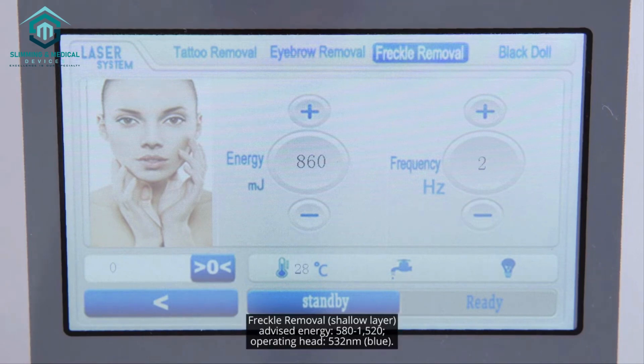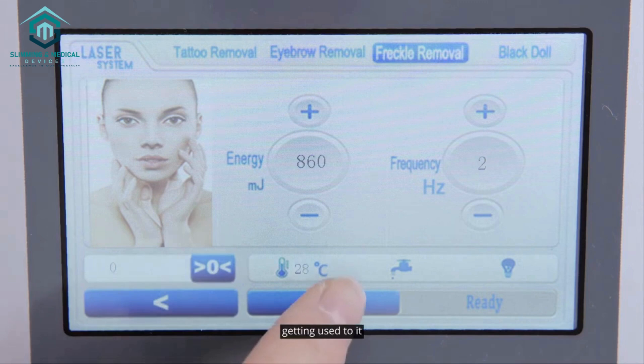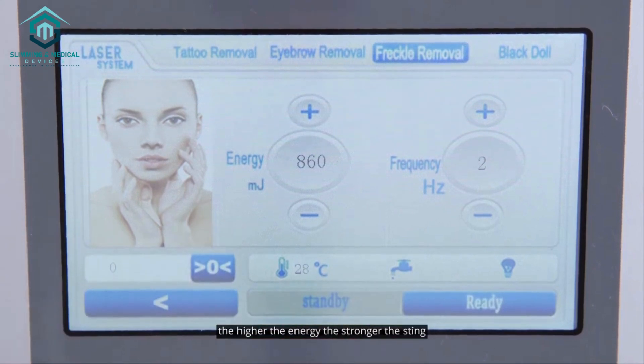For freckle removal, shallow layer — advised energy: 580 to 1,520. Operating head: 1064 nm silver. The energy can be adjusted per individual tolerance. A first-time user is advised to start from the lowest level and increase it after getting used to it. The higher the energy, the stronger the sting.